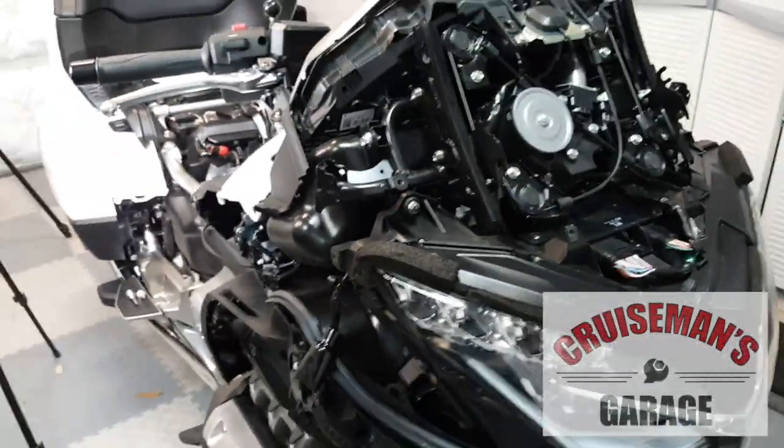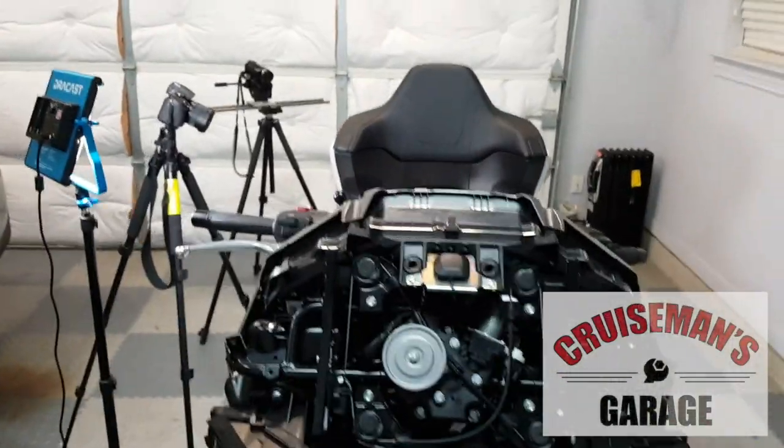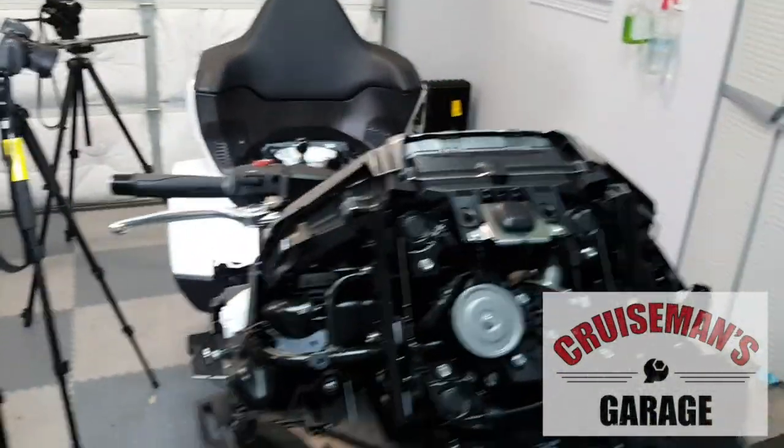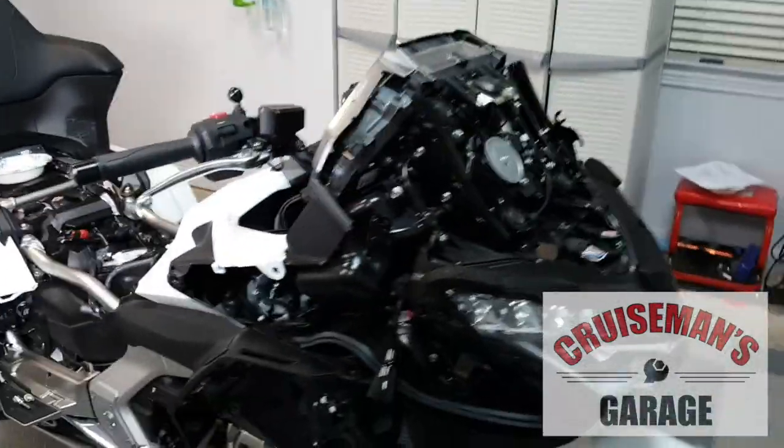I also have a little handheld LED I use sometimes just to get into some tight places. As you can see, the bike is very dark. There's a lot of dark spots with a lot of dark fasteners. Sometimes I actually use my cell phone to get into a tight place to get some shots.